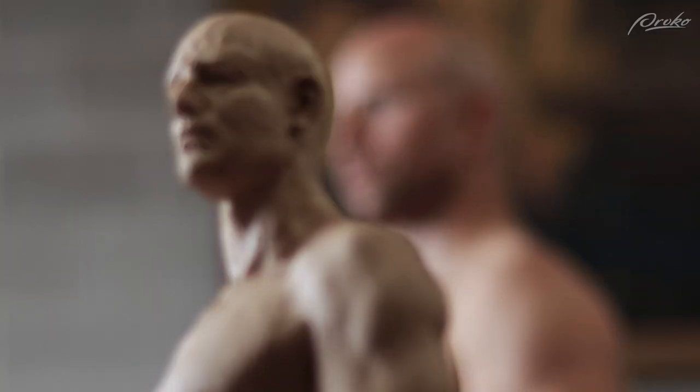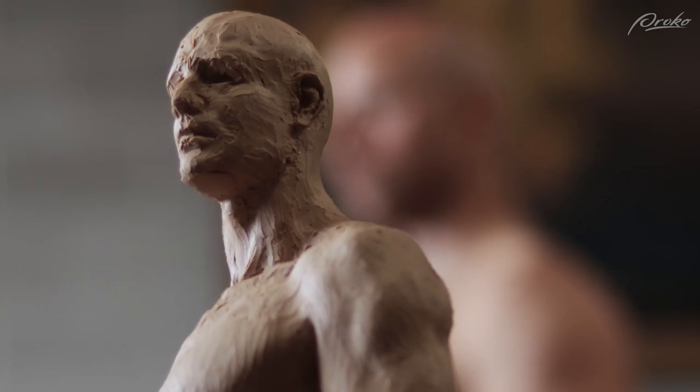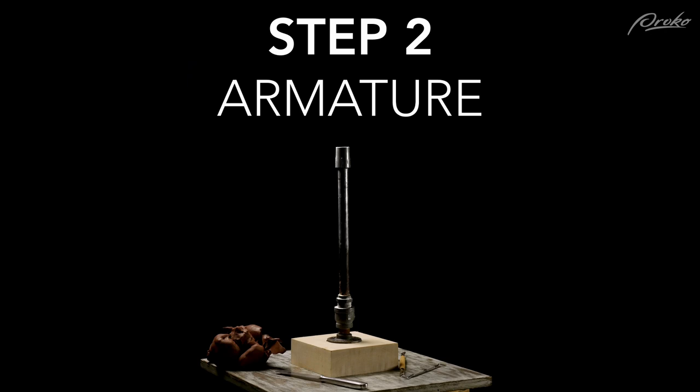For this selfie sculpt, I recommend a simple, straightforward pose with your face muscles relaxed and your eyes looking ahead. Even if you're able to sculpt somebody from life, you still might want to take some references because those photos will help you flatten the image and really focus on the outline. Step two: building an armature.